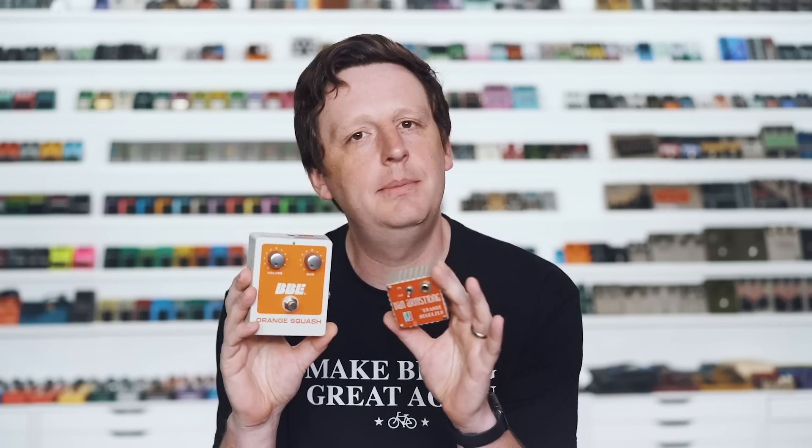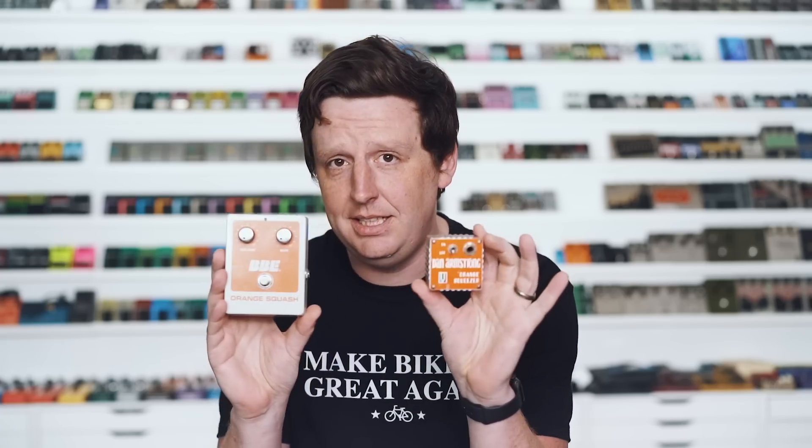First up is my absolute favorite — I'll probably say that about each of these because they're that good — but really, the Orange Squash. It's based around the old Dan Armstrong Orange Squeezer, and some of you familiar with my JHS pedal line are probably going, you did a pedal around this as well. This was one of the first compressors that ever stayed on my board for a significant amount of time, and when I got into modifying and building old classic circuits, it made me hunt this up and take my own attempt at tweaking the circuit. It sounds amazing. There's also a little bit of a conspiracy here — it is the Main Squeeze.